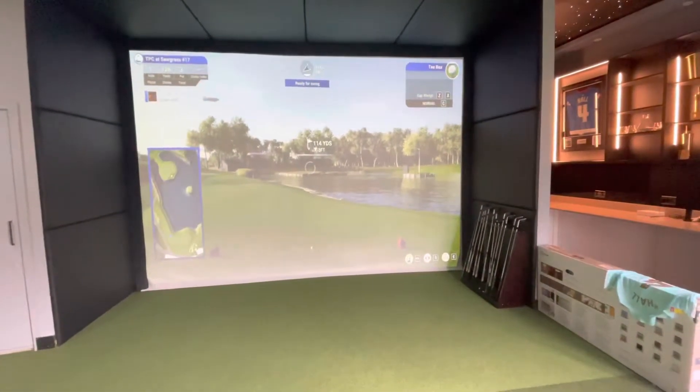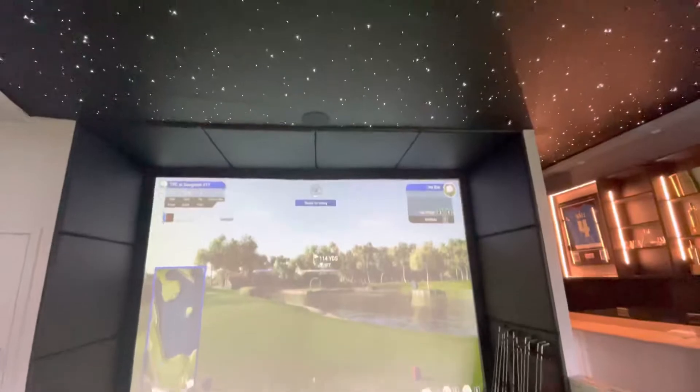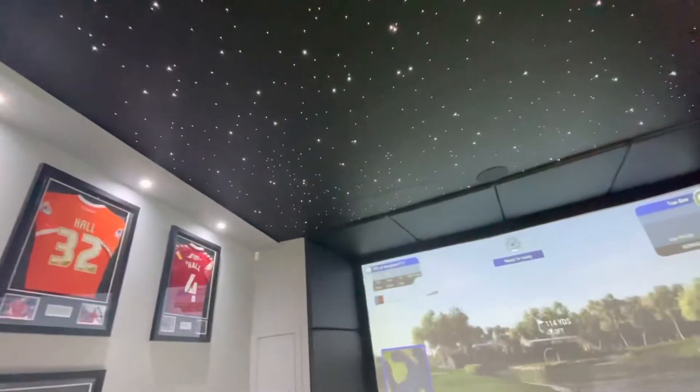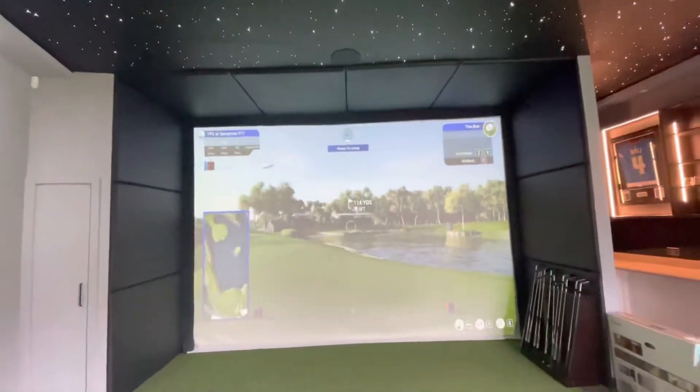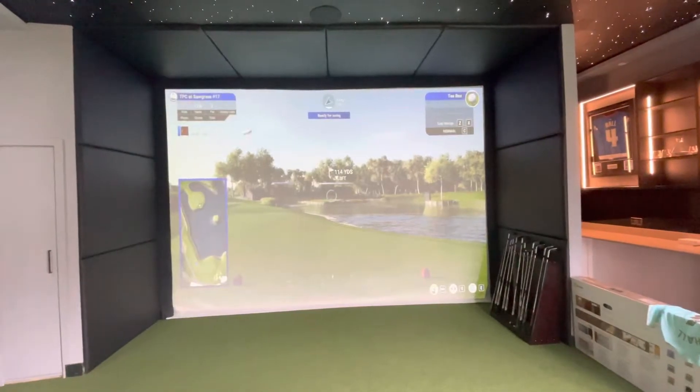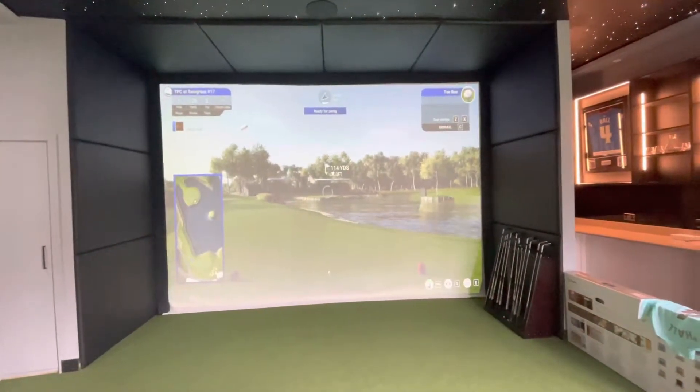The one thing you'll really, really note in this room is this — it's a full starlight ceiling. Absolutely stunning. With the Control 4 system, we can obviously use it to watch Sky and movies, etc., and that gives you a really good effect.